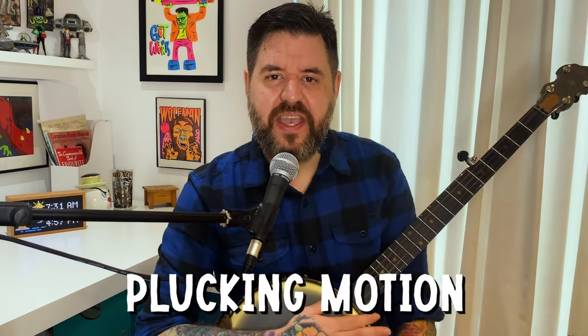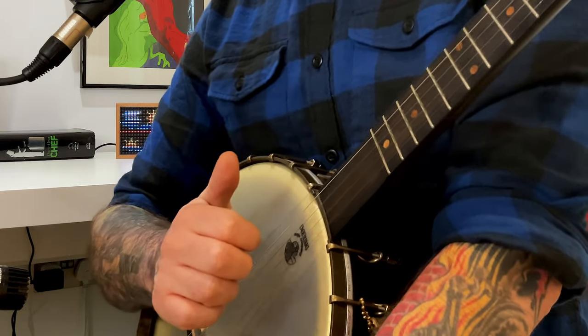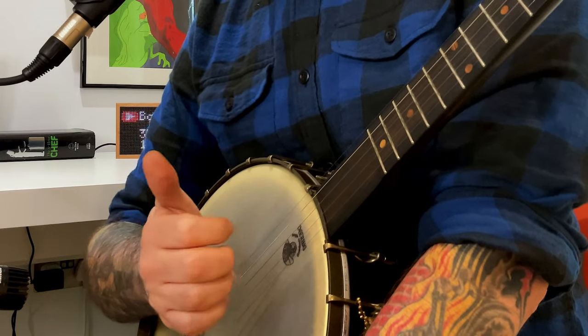Mistake number three is the worst habit you can have, and it's one I suffered from for years — and honestly, if you watch some of my videos I still do this occasionally. This habit is a beast to break. What I'm talking about is making a plucking motion with your thumb — you do not want to do this. You can see how my thumb is moving ahead of my hand, and it's really going to mess up your rhythm when you play faster. Anything that compromises the integrity of this claw position is going to mess up your rhythm.